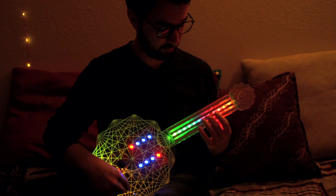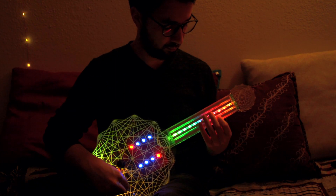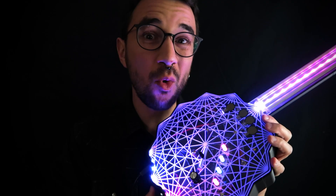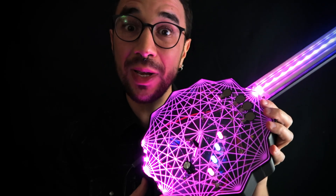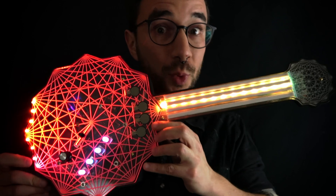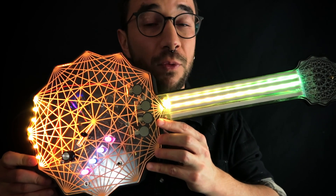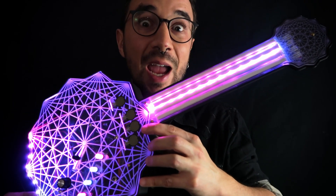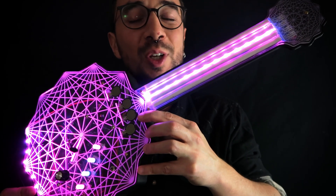I worked for two weeks like crazy until I got something working, and I was able to finish a video and send it to the competition. Against all the odds, I was accepted. But of course, I made the instrument in two weeks — that was not good enough for winning. So I decided to do a second prototype, and I had three months to finish it. I built the second prototype, which is this guy here — still a prototype, not perfect, has several flaws, but it's way better than the first. Long story short, I went to Georgia Tech for the competition, got to the finals, didn't win, but it was a great experience.